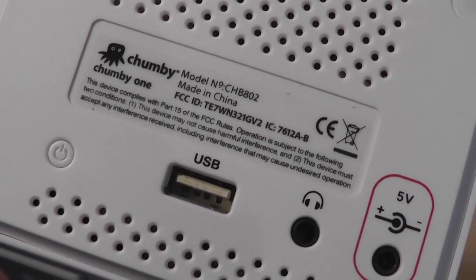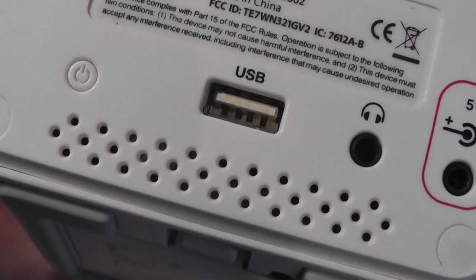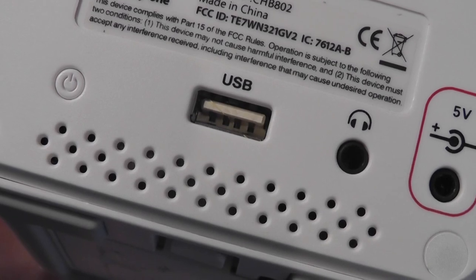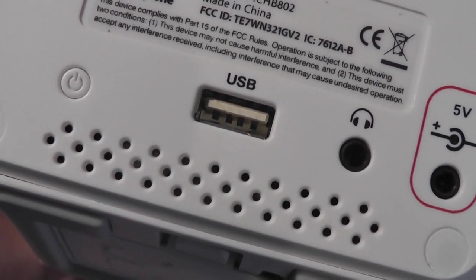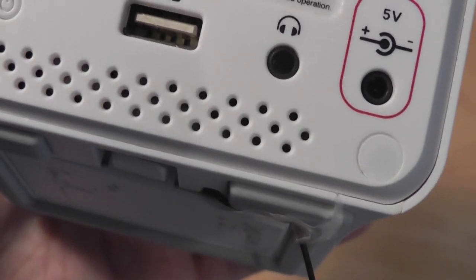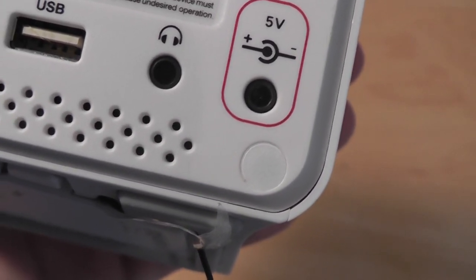The back features ventilation grills to prevent overheating, some basic info about the Chumby, a full-size USB port if you want to expand memory and add a few games, videos, or files to store into the Chumby, a power on/off switch, a 3.5mm headphone jack, as well as a proprietary 5-volt charging port.